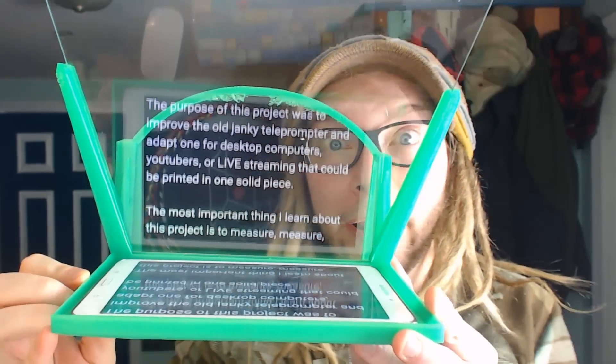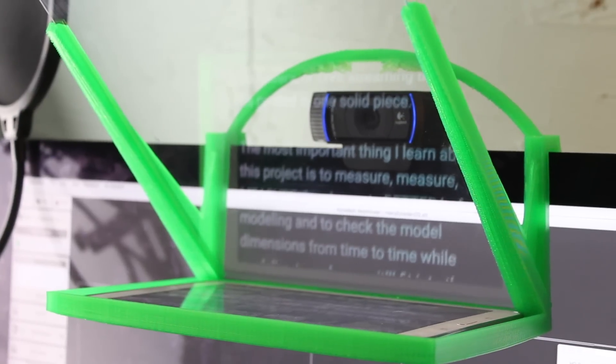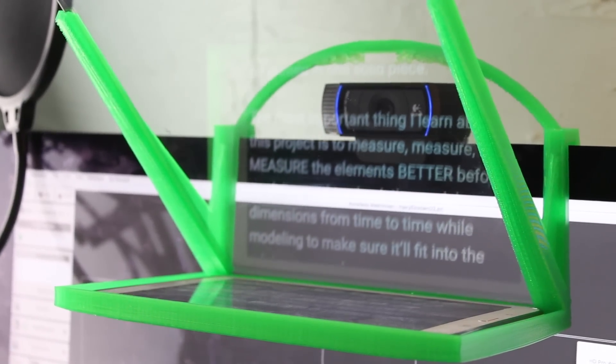Hello fellow 3D printers, I'm J-Wolf, PrintThatThing, and today we are creating a webcam teleprompter for YouTubers, or for you, or for anyone — anybody who needs a teleprompter on their computer or laptop.